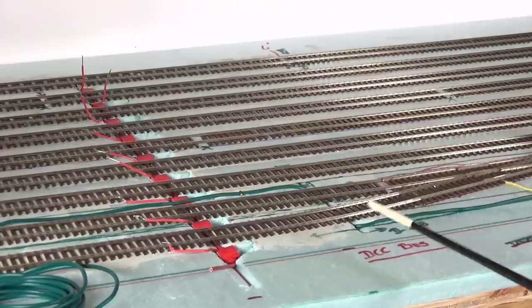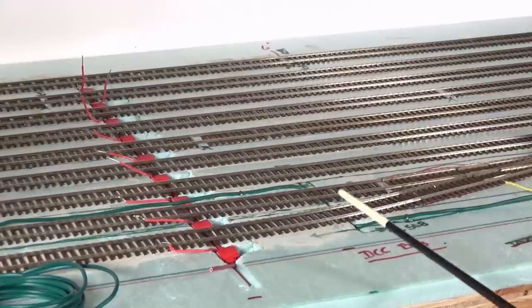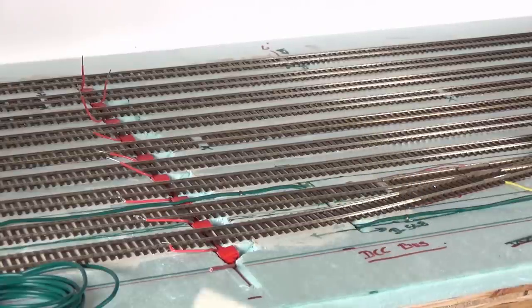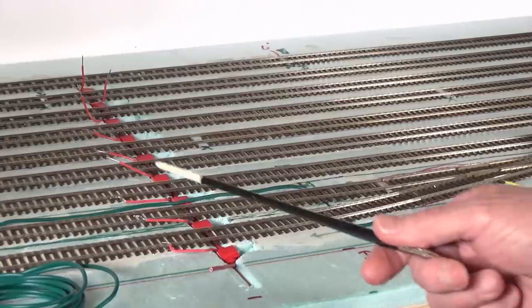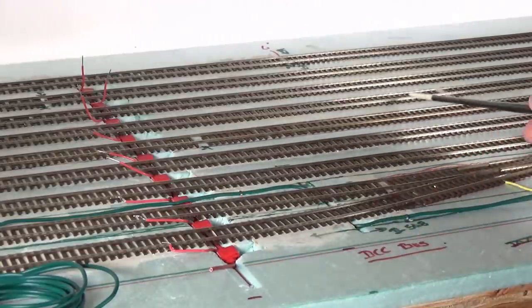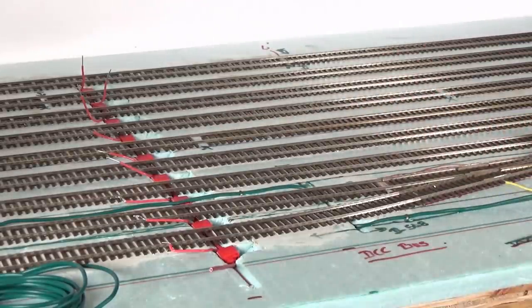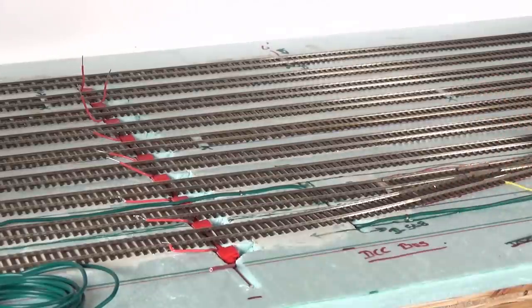The other good thing is this is a stub end yard, so the far end of the yard the rails will be just butt ended. They will be able to expand out that way without any problems or impedance from other rails. But I have decided to leave at least one set of rail joiners on each one of these yard tracks unsoldered.